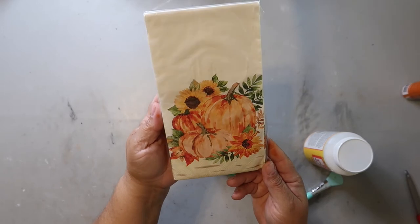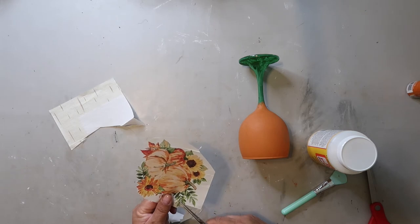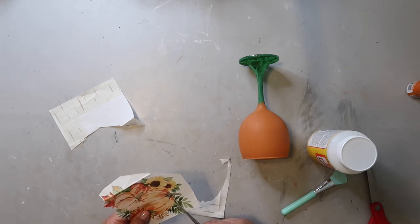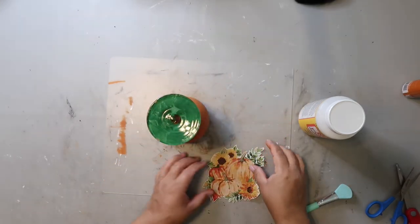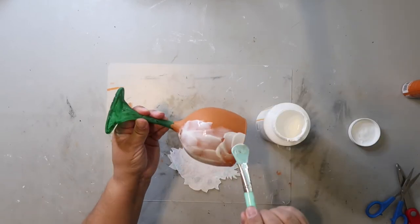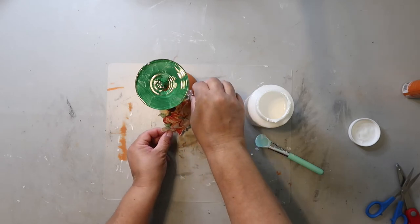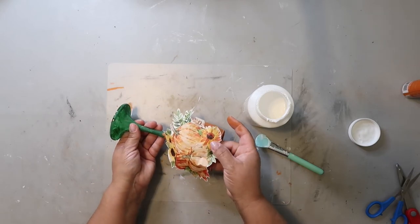I got these napkins from the Dollar Tree and cut out a little print. I tried to do what folks call fussy cutting, which just means you're trying to be detailed with your cutting. I let the paint dry, but I accidentally touched part of it and made a mark — it's okay because we're going to cover it up. I took some Mod Podge, put it on the glass in the area where I was placing the napkin, added some to the back of the napkin, then carefully placed it on the glass and gently pushed it down. Just be careful because a thinner napkin could tear.